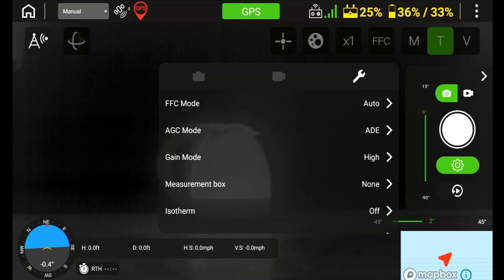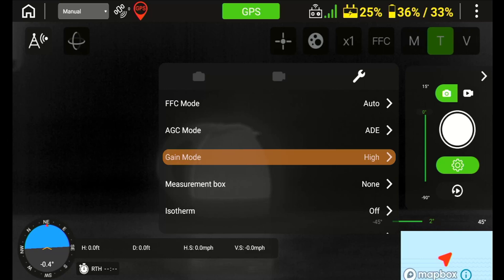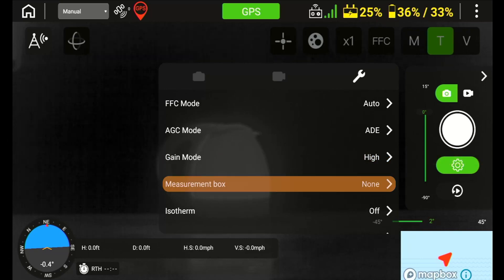Inside of this menu you will see options for flat field correction, AGC mode which is the automatic gain control, manual gain mode, region of interest measurement box, and isotherm settings. As a reminder, unless you have extensive experience in thermography or thermal settings, we recommend that you keep the settings for the gain control set to the factory settings from Teledyne.